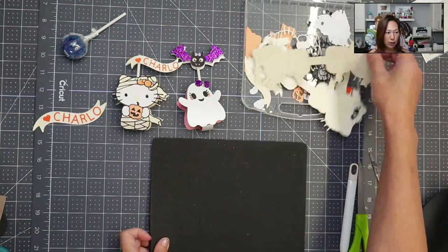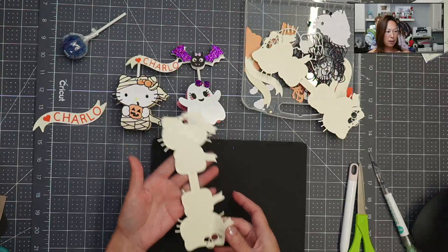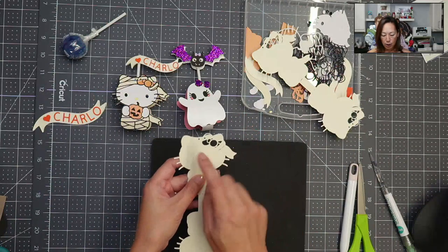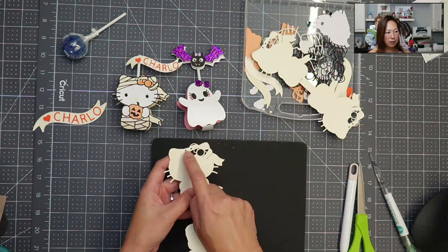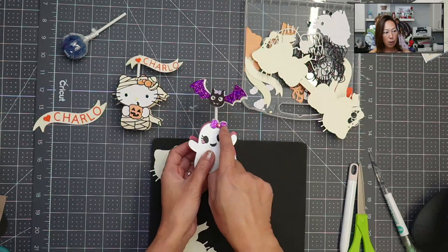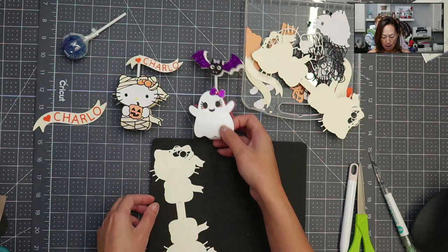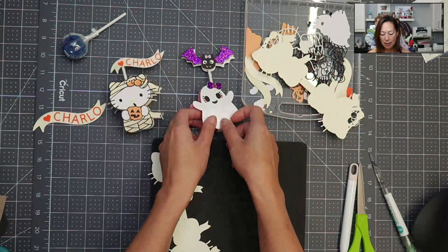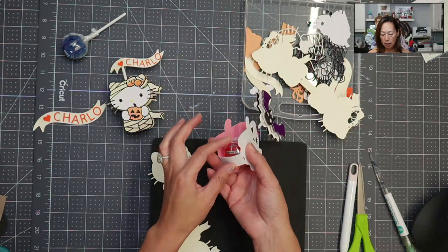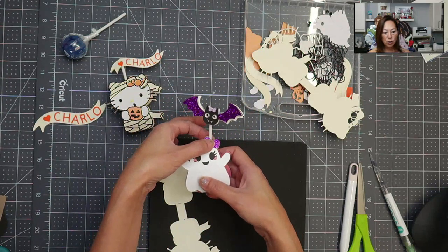First things first, here is what it looks like before you fold it up. You want to make sure that whatever piece you have, you're going to have the two holes up here, just like you have the two holes right here at the bow, because your lollipop stick is going to go in between it and the string is going to keep that together. This piece is actually very, very sturdy. You have the piece down here so that the lollipop's not moving anywhere, and then you also have it attached right here.